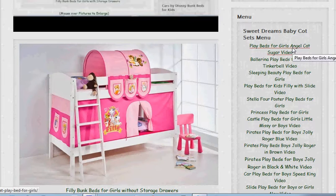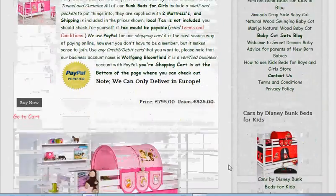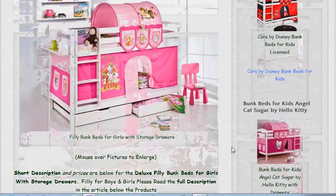But also you can actually click on the little links below the pictures — if you like a picture and you want to see the products and the prices, just click on the links below.